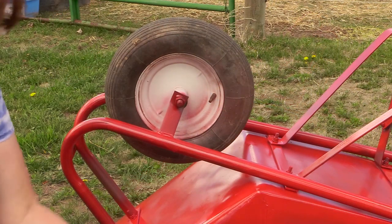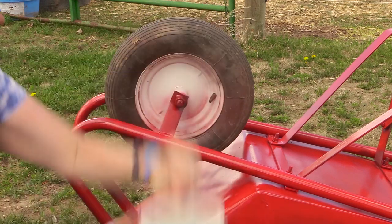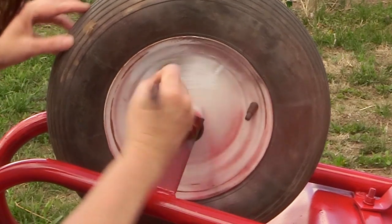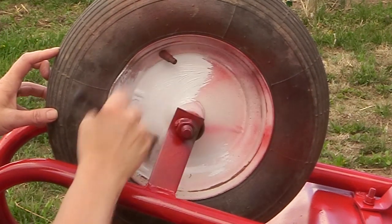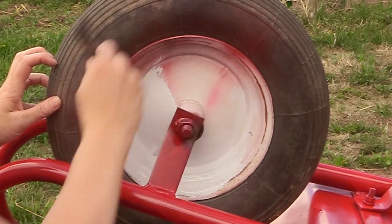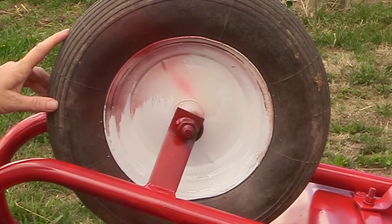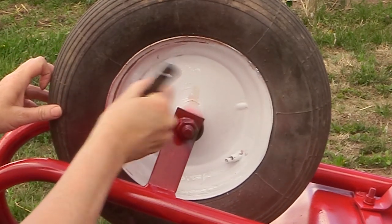Then I decided to paint the rim of the tire. I had painted this wheelbarrow before but never touched it up, so I wanted to make it look a little nicer. I got my Rust-Oleum oil-based paint — the same paint I use when painting my horse jumps — and just painted the rim of the tire. You can see where the red spray paint went over onto the rim, so I used an old paintbrush to paint it back. I did this the same way I painted my horse trailer with Rust-Oleum, and that paint job has lasted a really long time.